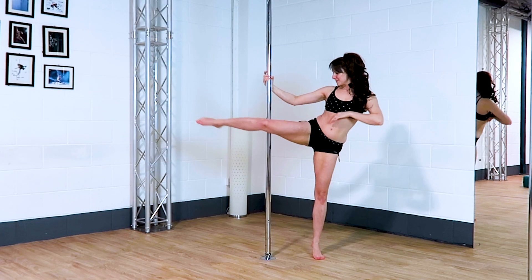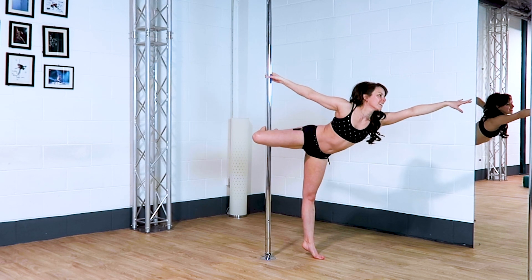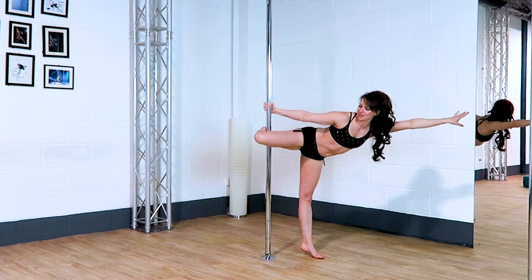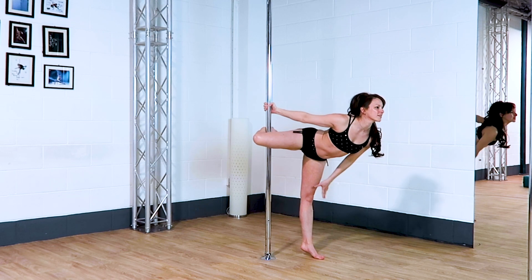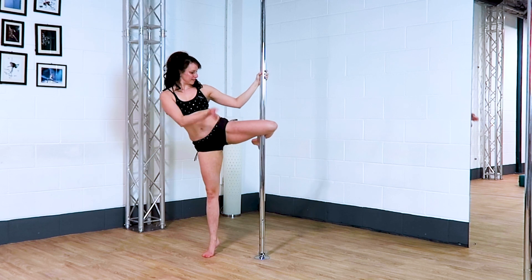Ballet hook. Once you've hooked your inside leg, it's much easier to balance on a flat foot, but obviously it looks nicer on a tiptoe. So it might be worth playing around with different angles and different arm positions to see what you prefer, but hopefully you'll find something that you love.